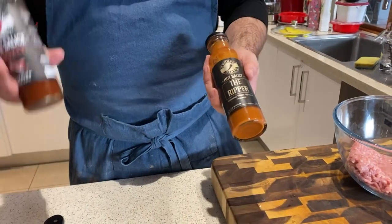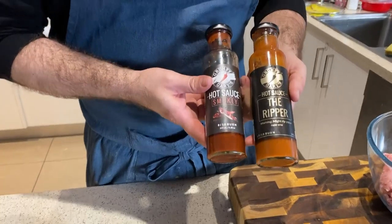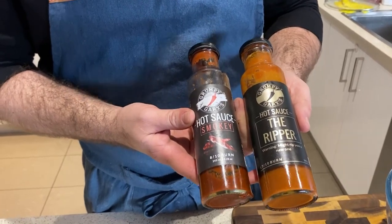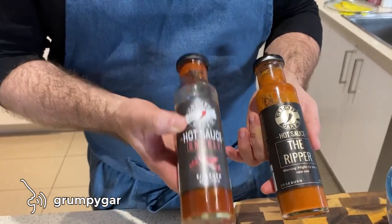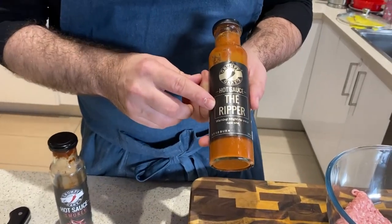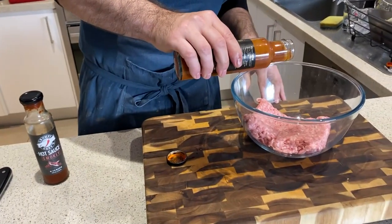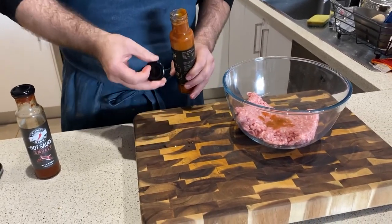For a little bit of heat, we met this guy at Phillip Island in Melbourne a little while ago — Grumpy Gary — who makes these amazing hot sauces. I don't think you can buy them in stores, but you can get them online at GrumpyGarry.com.au, or just Google 'Grumpy Gary hot sauces.' They are amazing. Later on we're going to glaze with the smoky hot sauce, but I'm going to put a little bit of 'The Ripper' in the filling. It's a 17-out-of-10 burn. Outstanding — so just a tiny drop of that.